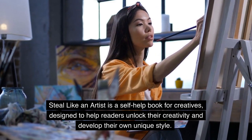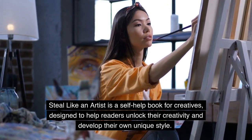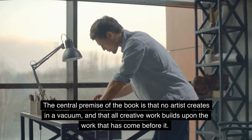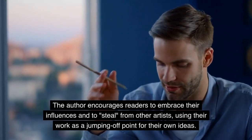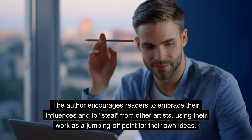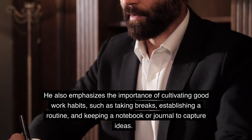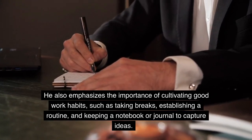Steal Like an Artist is a self-help book for creatives, designed to help readers unlock their creativity and develop their own unique style. The central premise of the book is that no artist creates in a vacuum, and that all creative work builds upon the work that has come before it. The author encourages readers to embrace their influences and to steal from other artists, using their work as a jumping-off point for their own ideas. He also emphasizes the importance of cultivating good work habits, such as taking breaks, establishing a routine, and keeping a notebook or journal to capture ideas.